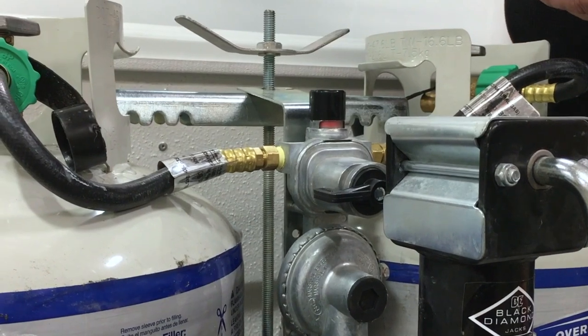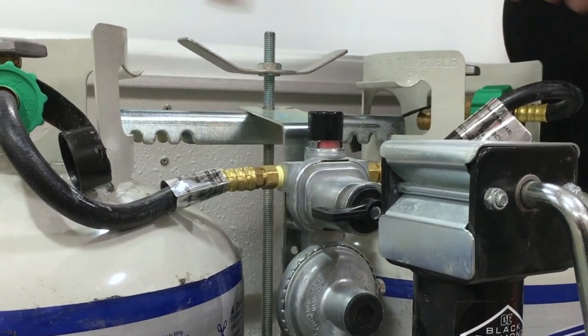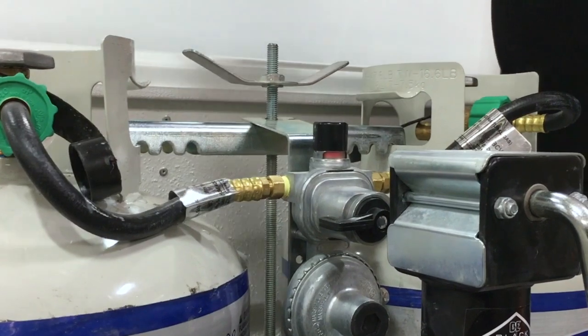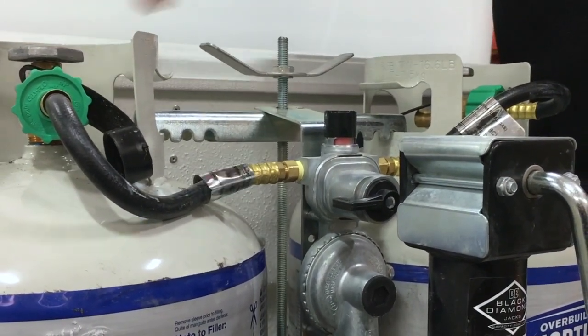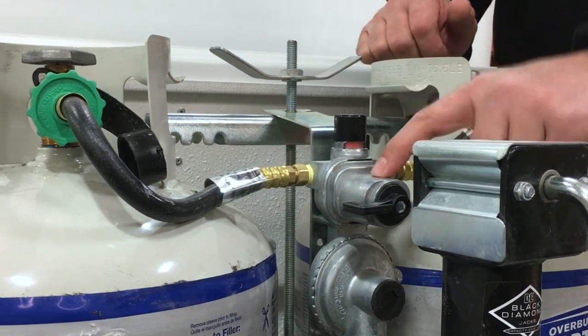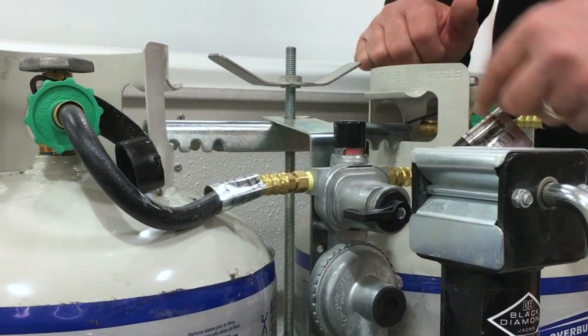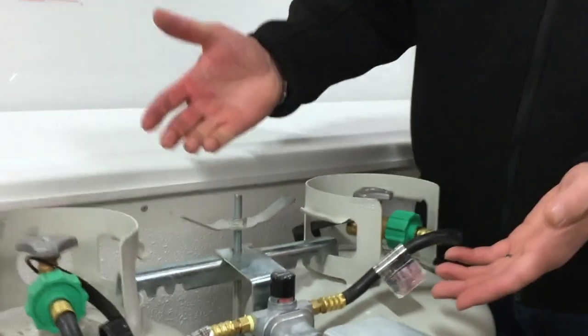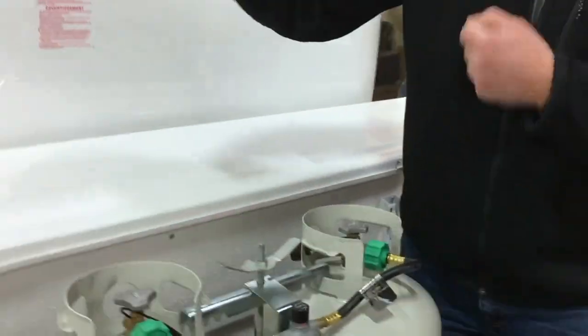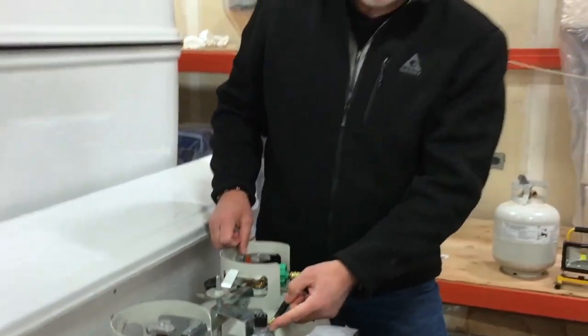Now it has flipped over to the other tank and everything in the trailer is running as normal. So if at four in the morning this tank runs empty, your fridge will still be running on propane and you won't know it has switched — there's just an internal valve in here that switched over to this side.